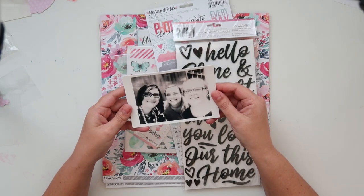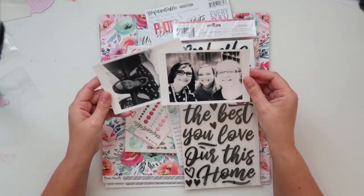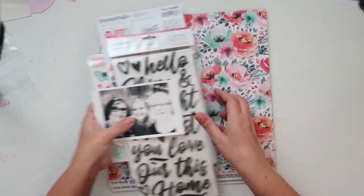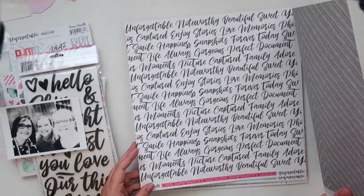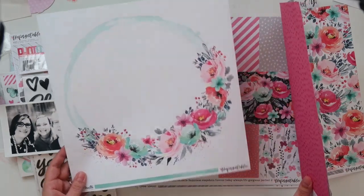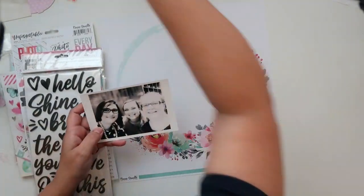It is beautiful. It's very watercoloury, very soft, very feminine and I've decided to document my birthday photos from this year 2019 with this collection. So I'm going to be doing a lot of fussy cutting and a lot of gluing together as well in the end. So let's get going.